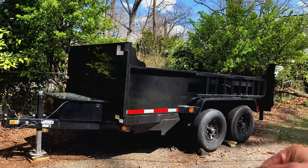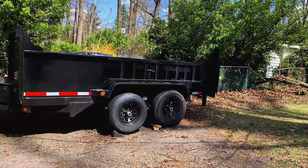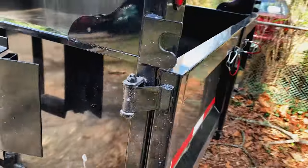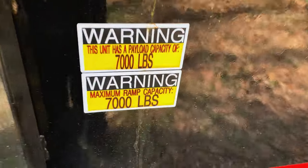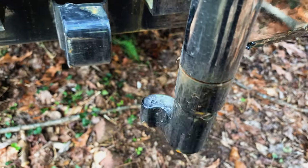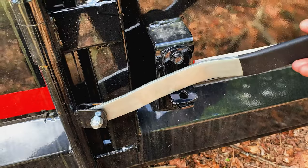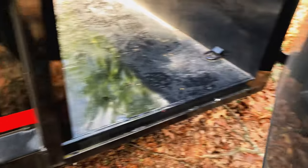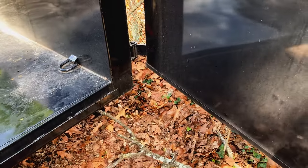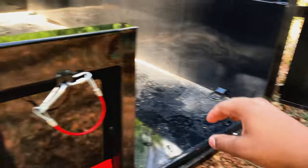This is the 7x12 dump trailer — supposed to be roughly 10,000 pounds payload, and we're looking at about 7,000 pounds usable capacity. You can see the locking mechanism there — it locks down. I need to get a pin so I can secure it while I'm driving down the road so it doesn't unlock.